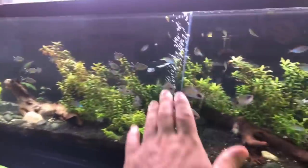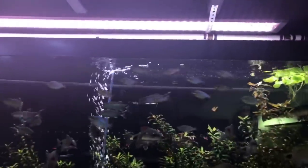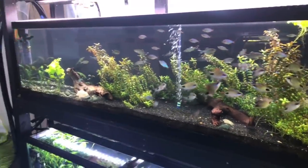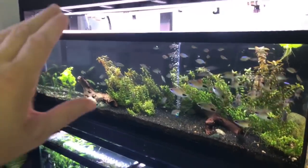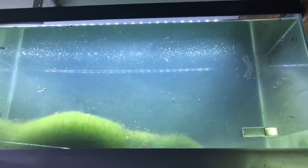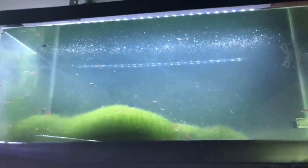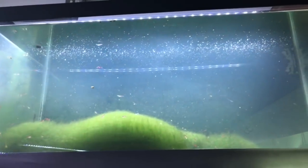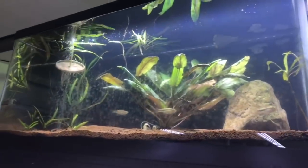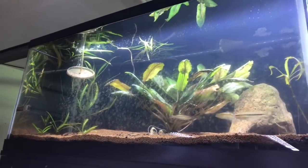A lot of my tanks are like this. This one actually has an air stone, but it's not needed — it just helps break up the biofilm. Once again, tons of fish in there, huge bioload, another attachment. Up here for example, this is a daphnia tank — no air stone, no nothing, cherry shrimp, lots of daphnia. That was green water; I threw the daphnia in there to clear the green water.